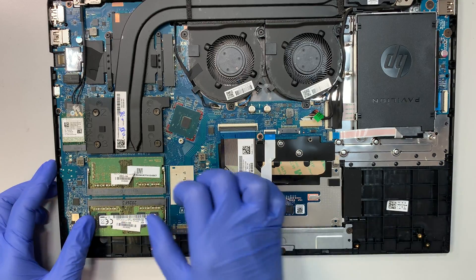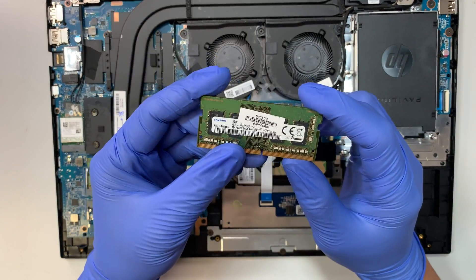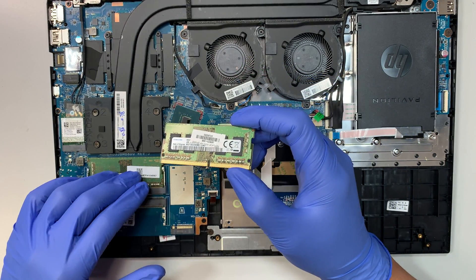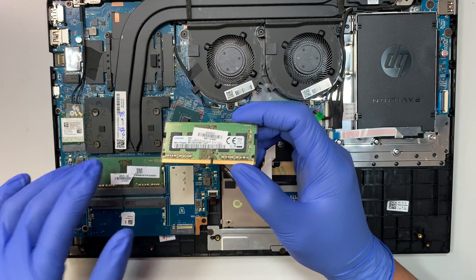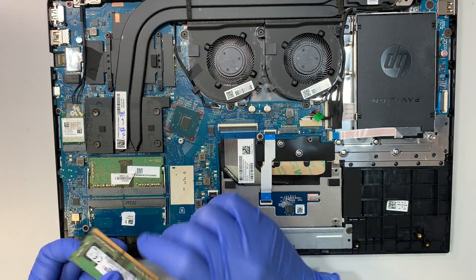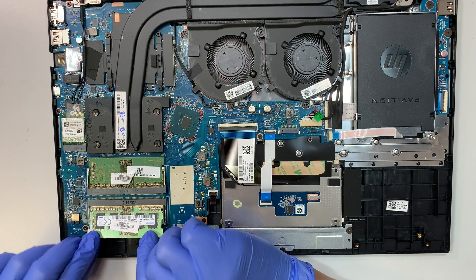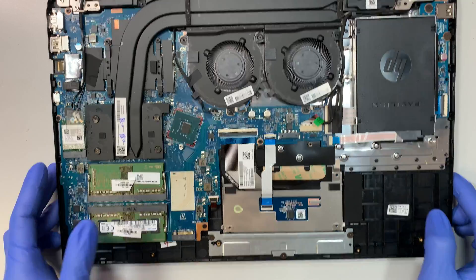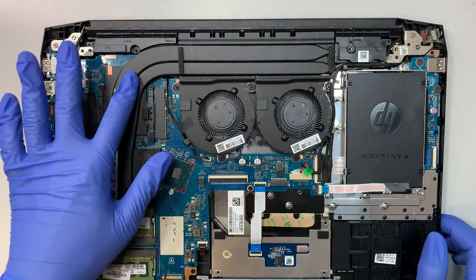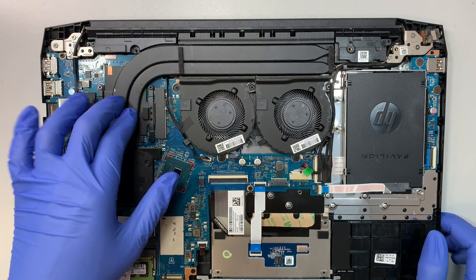This is your DDR4 RAM. This DDR4 RAM has 4GB and this one is probably 8GB, so this is 12GB total. You can actually add 8 and 8 for up to 16GB, or 16 and 16 for up to 32GB of RAM. And this is your CPU fan and heatsink with the graphics card — here is probably the CPU and this is probably the graphics.